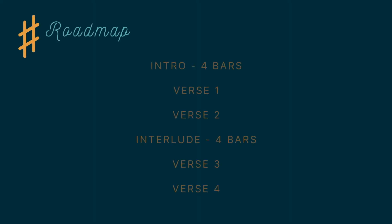I'll give you a four bar intro at the beginning. We'll sing verse 1 and 2 with no break, then there will be another four bar interlude before we sing verses 3 and 4. Here are your notes.